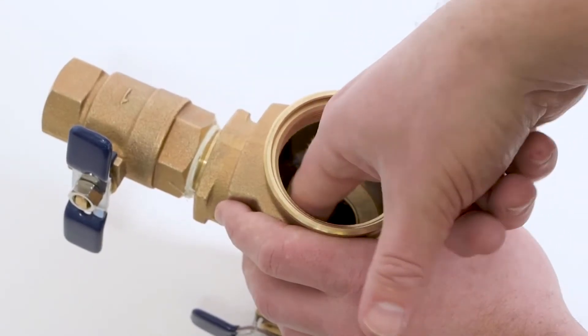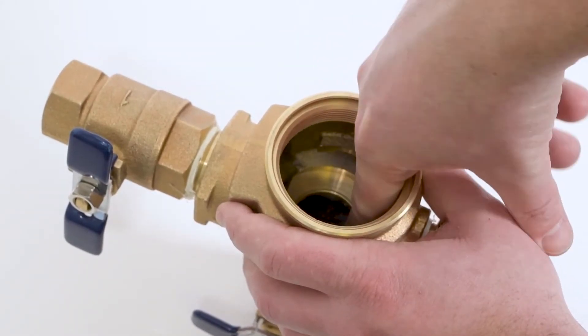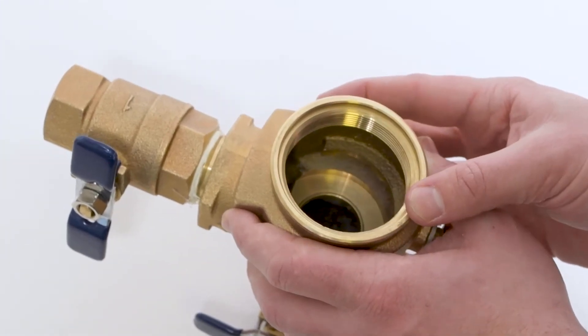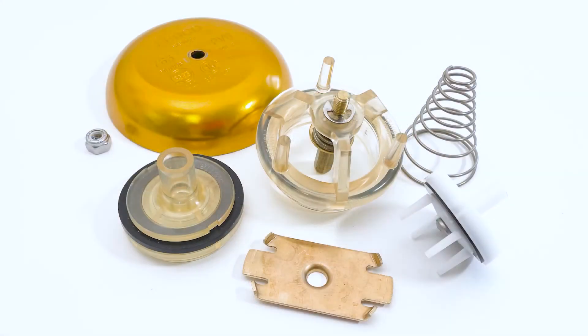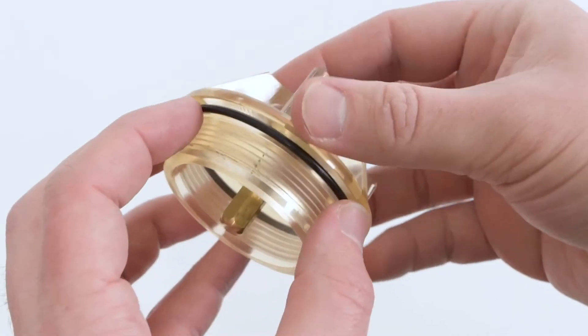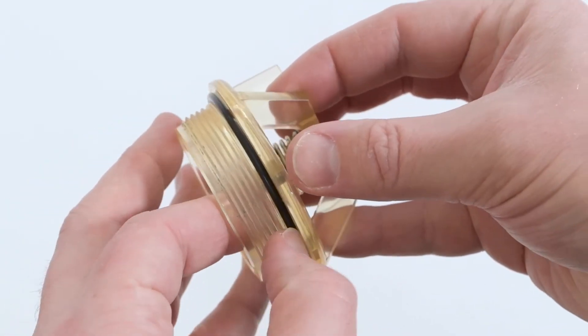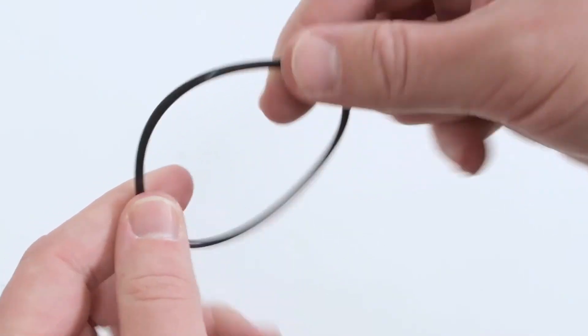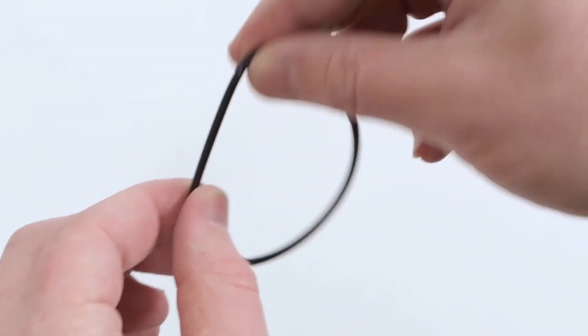Inspect the interior of your pressure vacuum breaker for damage to the check seat. Inspect the individual components for dirt, damage, or embedded debris. Closely inspect the bonnet assembly, bonnet o-ring, and poppet assembly for damage. In many cases these components are the most likely to be replaced during a maintenance procedure.